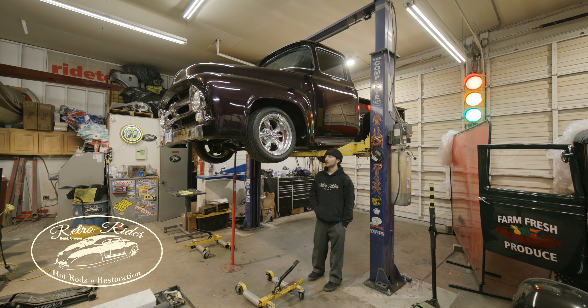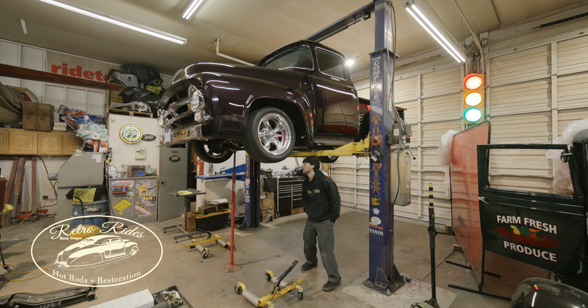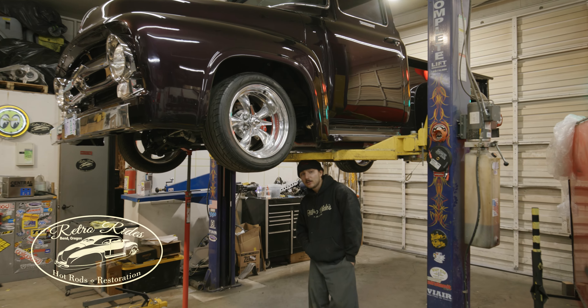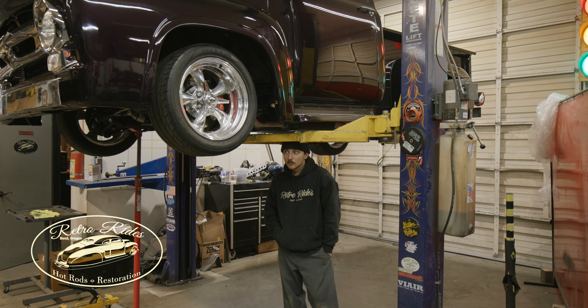Everything's just about there. Everything's going really, really smooth. We'll get the e-brake going, and then I'll drop it down and test the AC. That's about it.